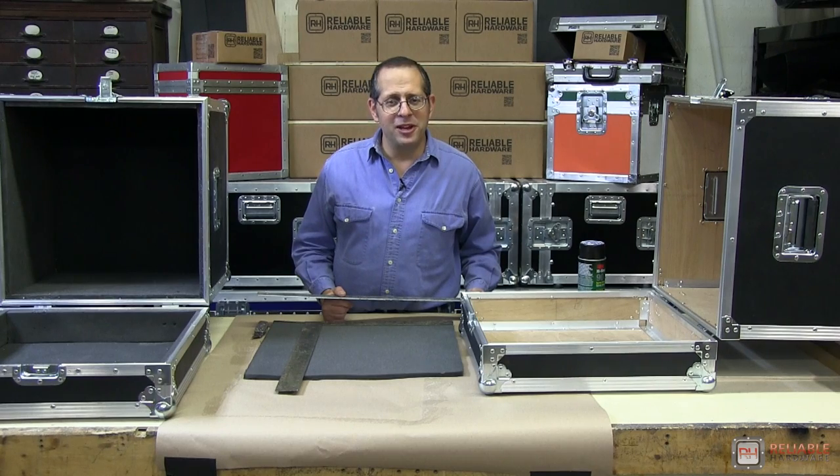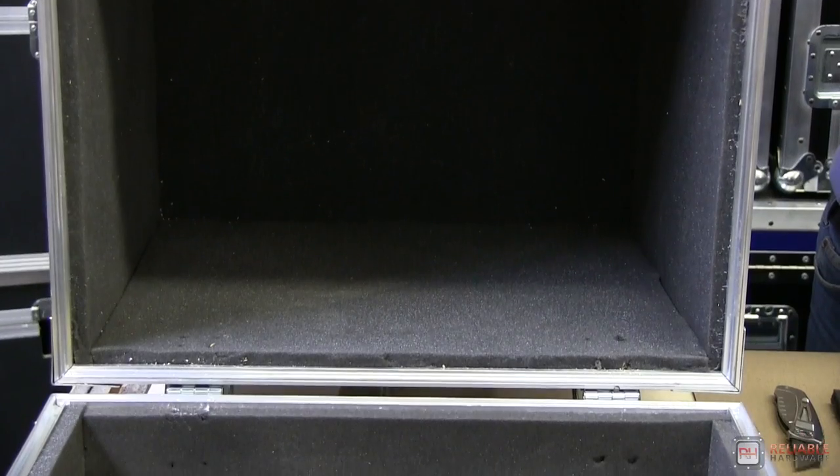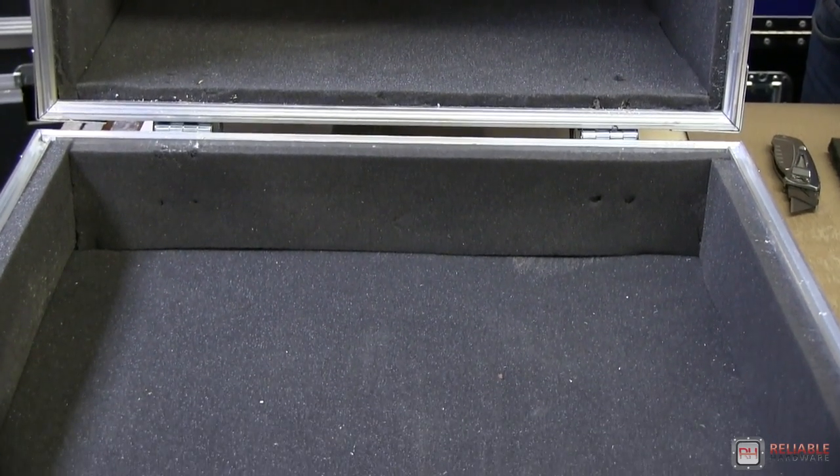We're coming down to the nitty-gritty of it all. We're going to line your road case with either foam or carpeting, which is a great way to keep things protected inside your case.